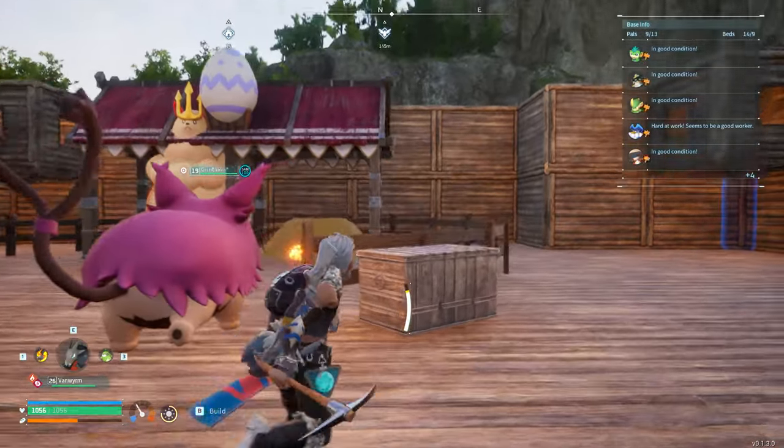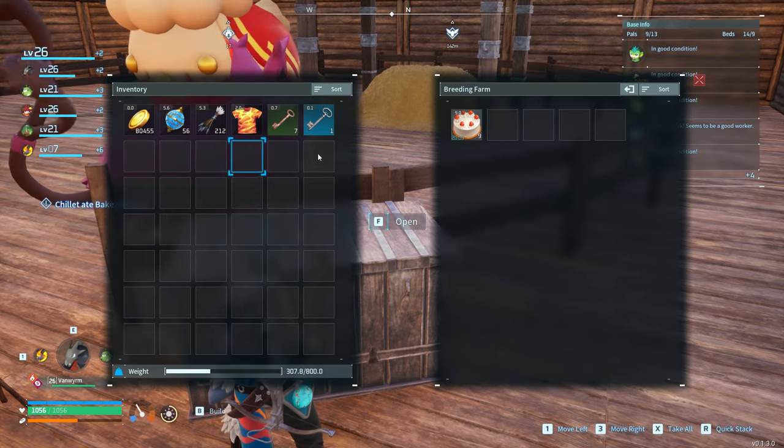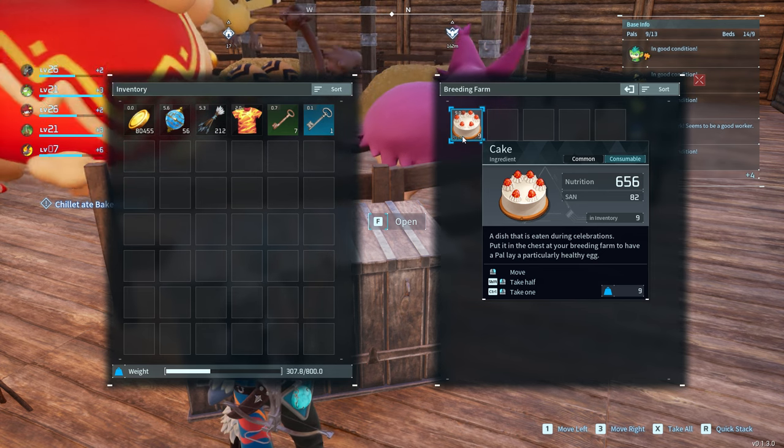So we're going to the breeding farm. We're just gonna right click it in, and there you go — 20 minutes, and it will stay forever at 20 minutes.